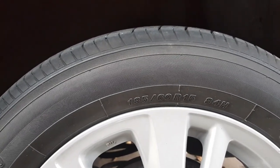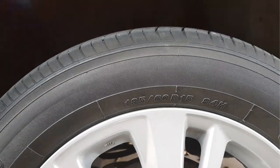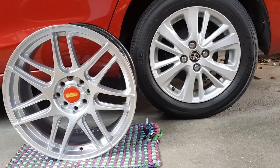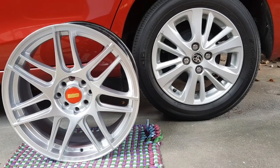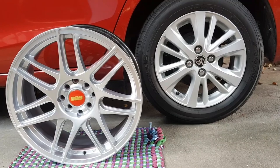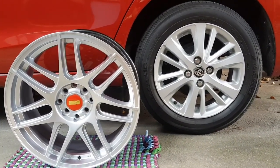Papakita ko sa inyo yung comparison ng laki ng nabili kong rims side-by-side sa stock ko ngayon. Ito na pala yung side-by-side comparison ng aftermarket kong nabiling rims and also ng mga stock rims ko. Halos magkakulay lang sila — Hyper Silver — kasi mas pinili ko yan, gusto kong makuha yung OEM look pa rin pero naka-17s ako. Sa laki pa lang, makikita nyo na halos sing laki na ng rim yung mags and tires agad.